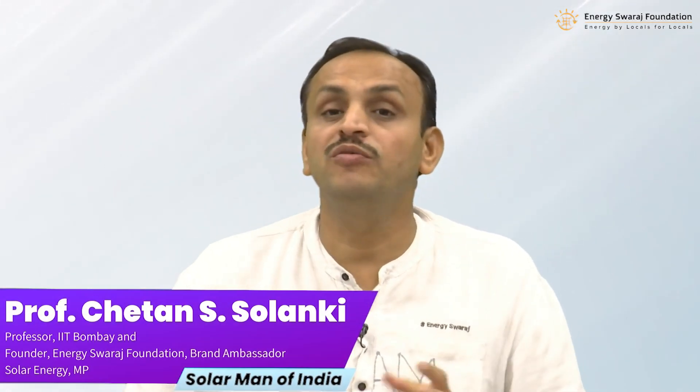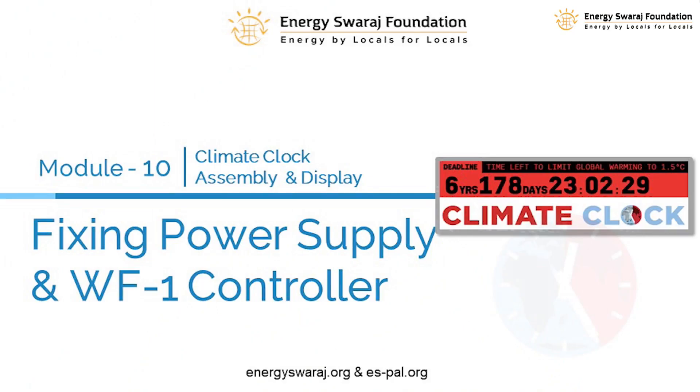Welcome once again to module number 10. In the last module we actually fixed three LED panel displays on the frame. In this module I will show you how to fix the power supply and the WFN controller.